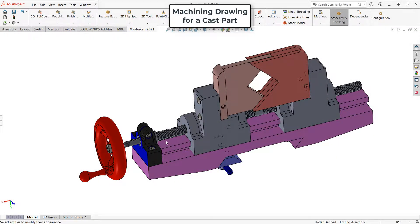In this video I want to discuss how to make a machining drawing for a part that starts out as a cast part.